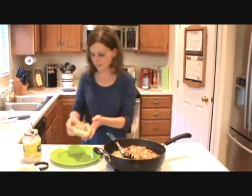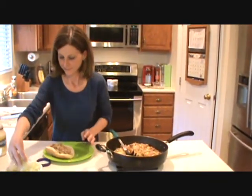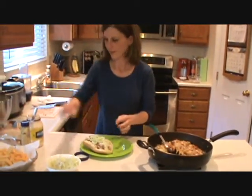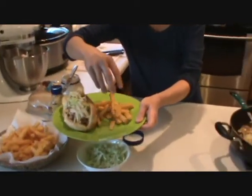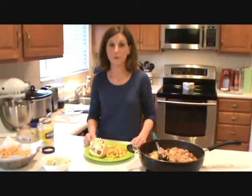Look at that — oh my gravy! Little lettuce on top, and just a few french fries. This is a fantastic meal, and trust me, my kids like this a lot. This is a really kid-friendly dish, so you guys will love it.